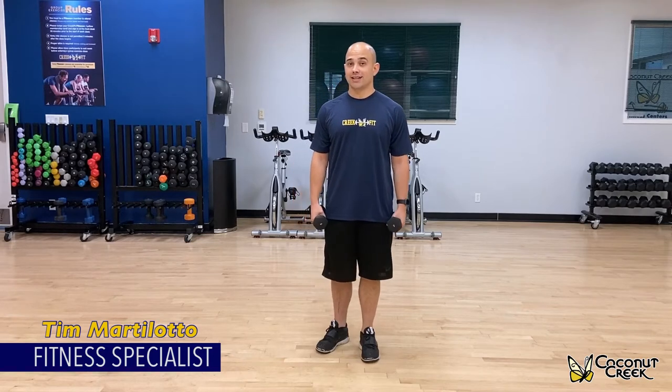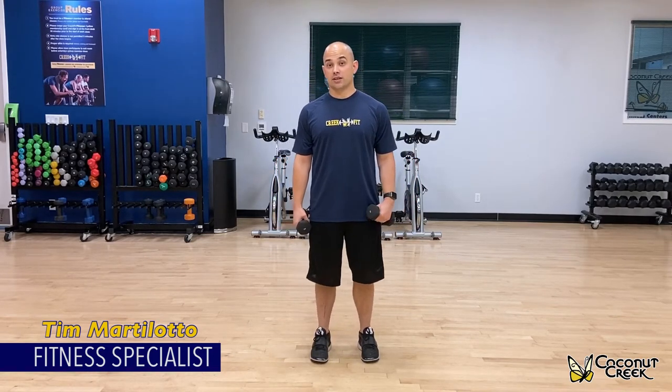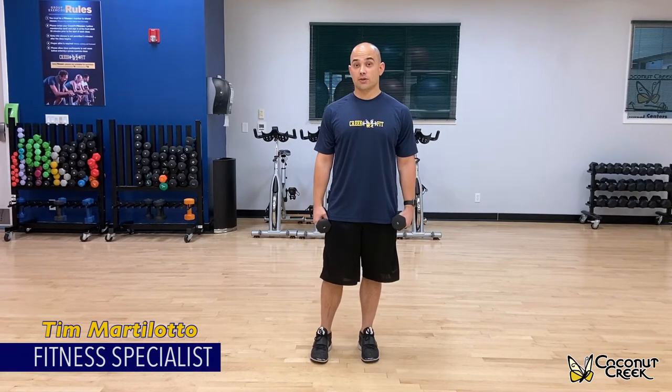Hi, my name is Tim. I'm a fitness specialist here in the city of Coconut Creek, and today I'm going to show you the alternating lateral raise. The muscle groups that you'll be working are the medial delts and also the front delts as well.